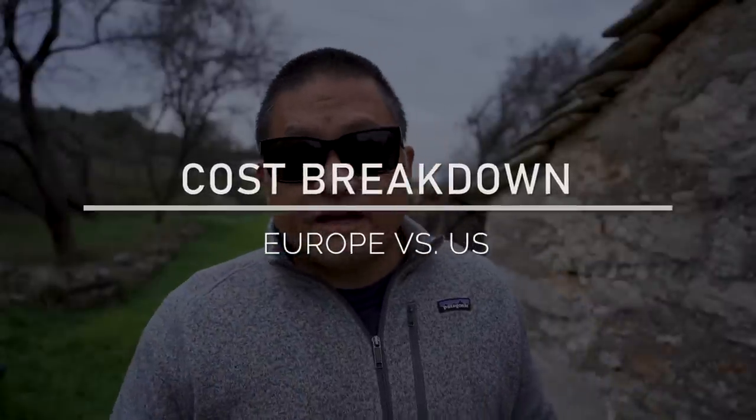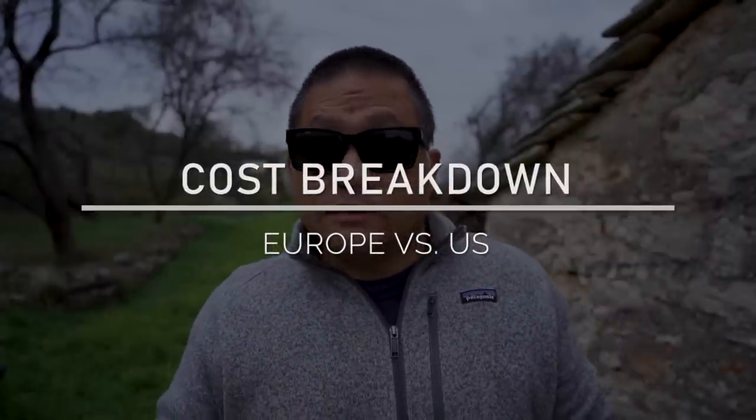One of the main questions people have asked over and over again about this build is exactly how much it cost to build. I'm going to break this down for you — exactly how much it cost me versus how much it might cost you if you're buying from the United States. Because I'm currently traveling in Europe, my costs are totally different due to value-added taxes, import tariffs, and shipping costs.